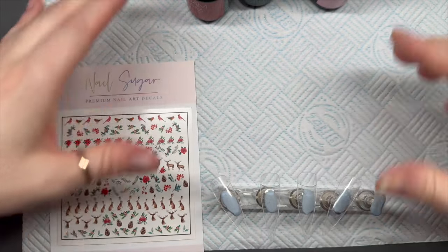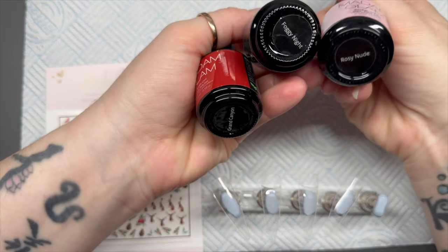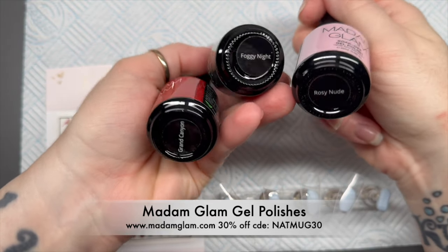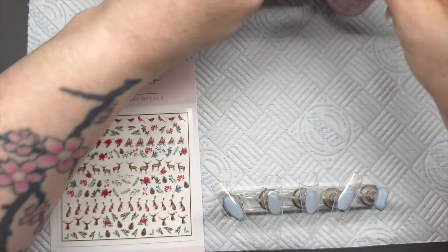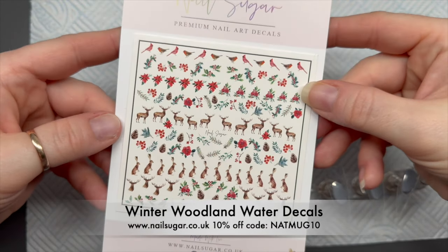Hi everyone, welcome back to another video. In today's video I'm going to be using these Madam Glam gel polishes — I've got Rosy Nude, Foggy Night, and Grand Canyon. If you don't have these exact ones, you just want to find a nude, a nice Christmasy green, and a nice Christmasy red.